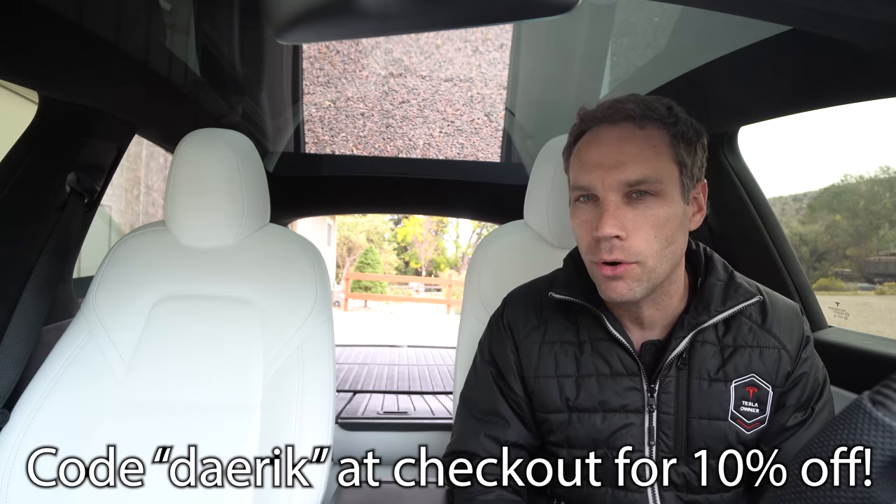If you're looking to pick up any of these products from Tasmanian, feel free to check them out — I'll link down below, and using code Derek will get you 10% off your order. Abstract Ocean has also started to carry their products, so you can check them out there as well. I'm super excited to have these. I actually bought an X originally to fit the dogs, but after I bought the X they came out with the Raven model, so I sold the X and waited for the Y. Having a car that fits the dogs, especially since the Y is a lot taller than the S or 3, really makes a world of difference.